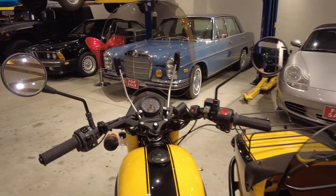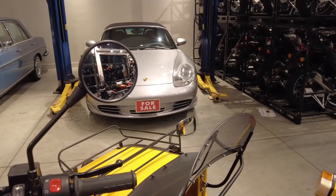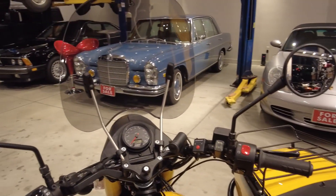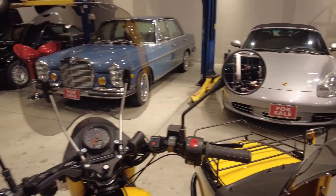Just getting a look as if you're sitting on here and riding — you'd look over at that mirror. It's not adjusted perfectly for where the camera is, but you can get the idea. You even have a clear line of sight even if you have a windscreen installed on the sidecar, as this one does.